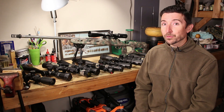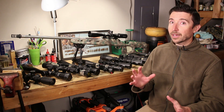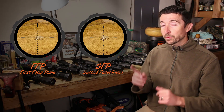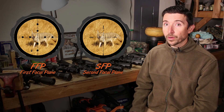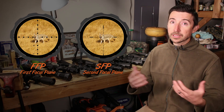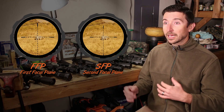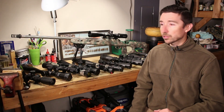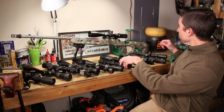Howdy guys and gals. Welcome back to The Social Regressive and a quick addendum to video number four. I wanted to break this out into its own topic. We talked before about first focal plane versus second focal plane and which one you might want to choose for your situation. Some of it is personal preference, some of it is actually more of a function of what's going on in the environment — make sure you don't miss that video. In this one we're going to talk about one extreme case, and one that I think is going to be near and dear to a lot of your hearts.